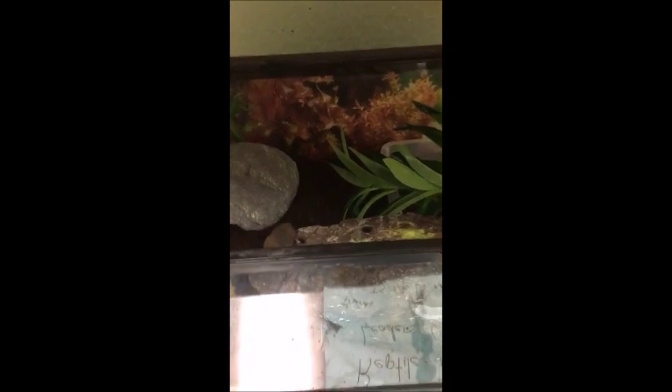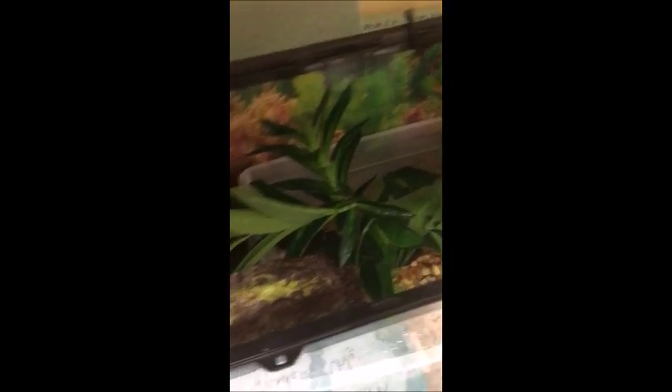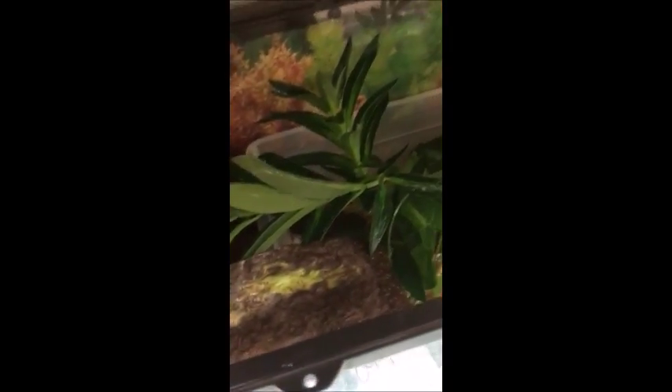We can add our crickets now — about that big, small crickets. You can add them right onto the leaves in the water; they'll work their way out. Then you'll seal it back up with both clamps and you'll be done with the frog.